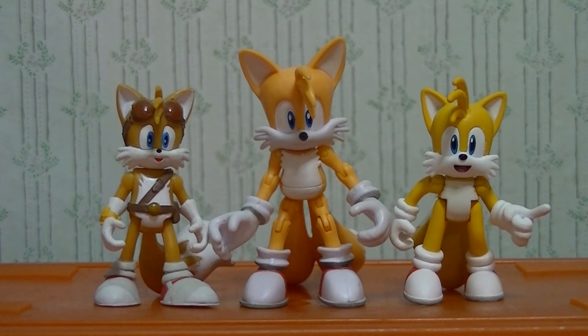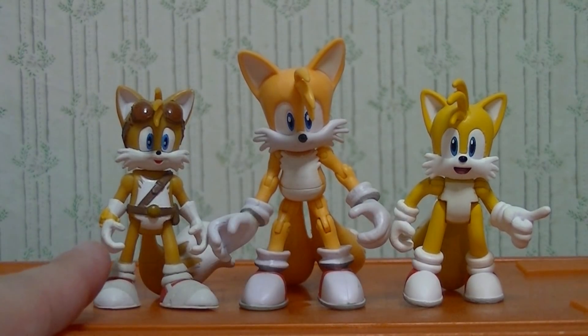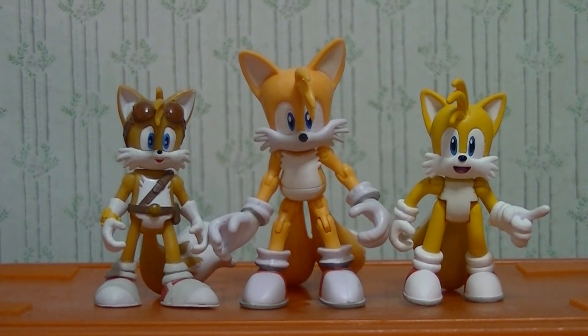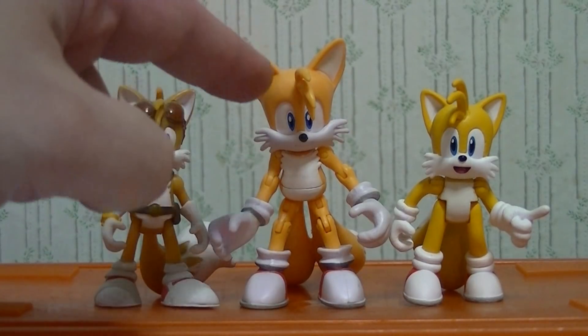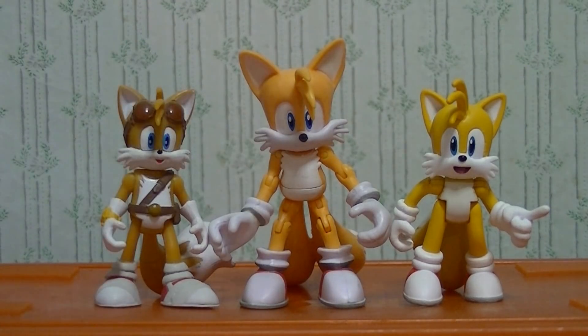Here are my Tails figures: the Jazz Wars Tails figure, Tomy's Sonic Boom Tails figure, and the new modern Tails figure they made for the 2-pack. Now I want to take something I said in my review back. I said that they messed up the scaling, but in all truth the scale isn't actually too far off. This is the proper height that modern Tails would be assuming Sonic is this tall. Gotta remember Jazz Wars are the ones who made their Tails figure too tall. So Tomy is okay with the scaling, but the proportions are where they really messed up.